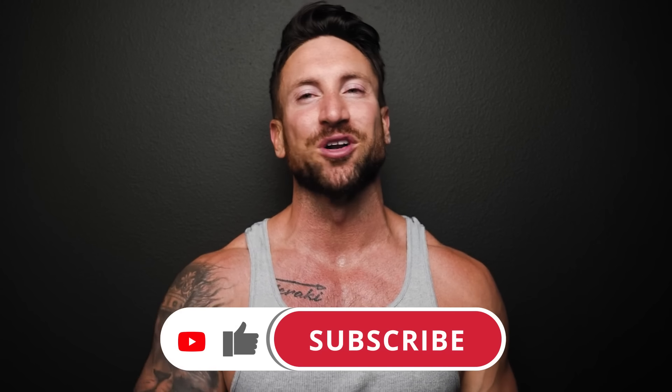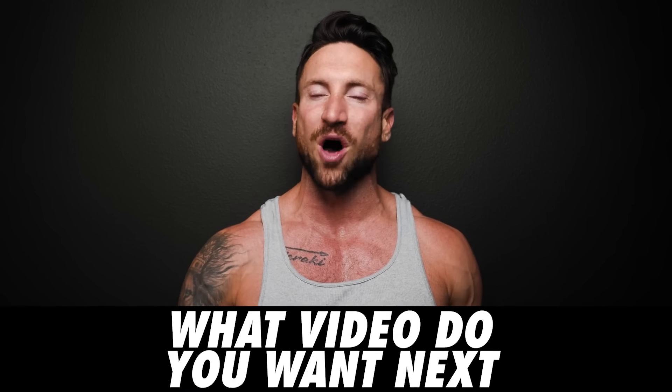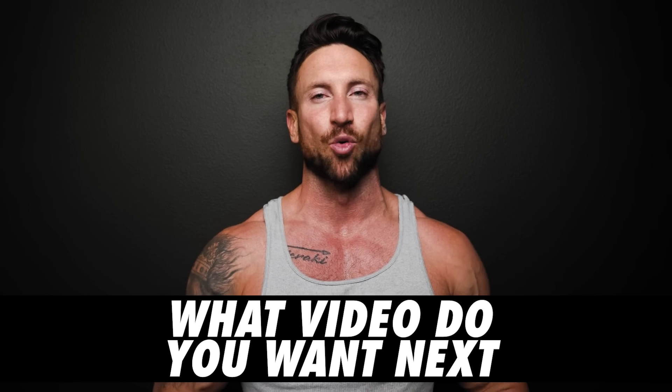Thanks for watching. Smash a like for the YouTube algorithm, and comment below which video you want to see next: option one — why your legs suck, or option two — why your arms suck. I randomly select comments within the first 24 hours to win exciting prizes. If you missed the mass-building workout videos I uploaded last week with Charles Glass, the godfather of bodybuilding, you are missing out on serious gains — I'll link those in the end cards.